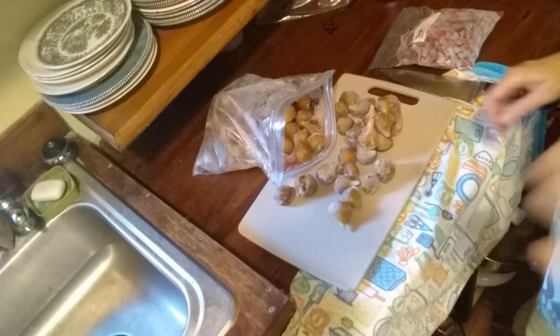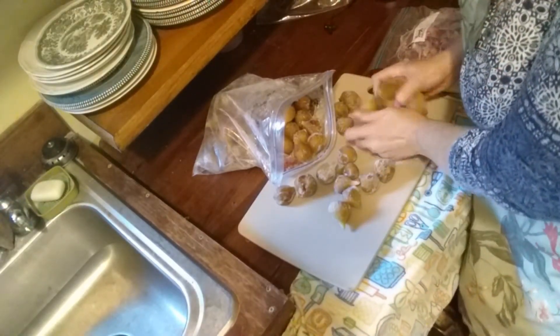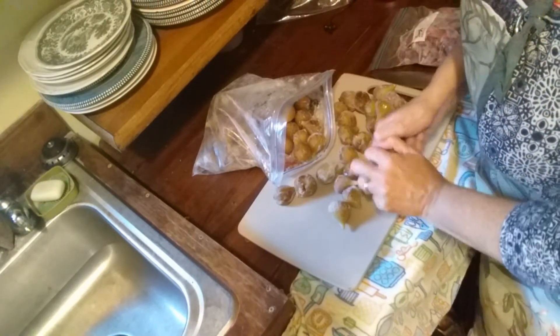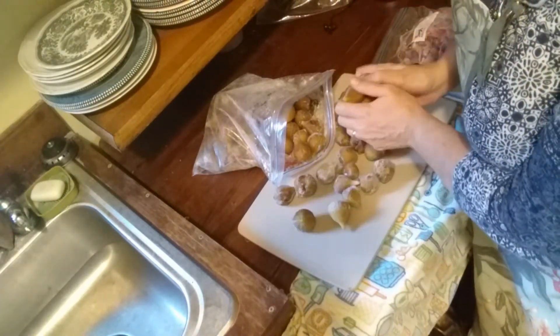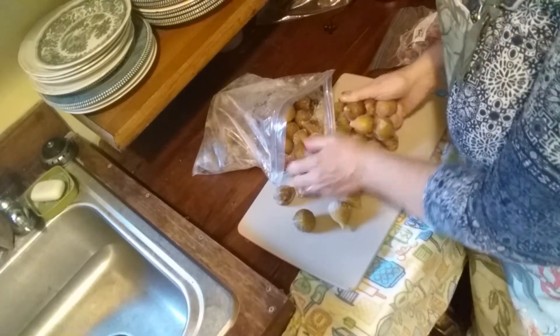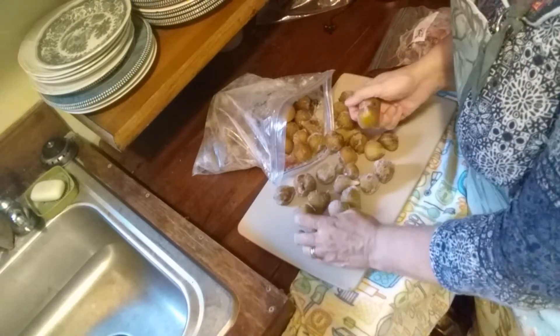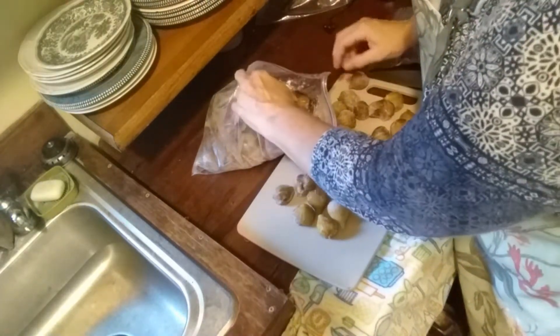These figs are coming out of the freezer bag very easily — breaking apart — so I'll make sure they're clean and that all the stems are off. I was pretty careful to try to remove stems as I picked them, but when you pick five or ten each day sometimes you get lazy.